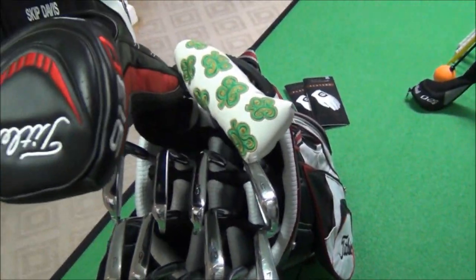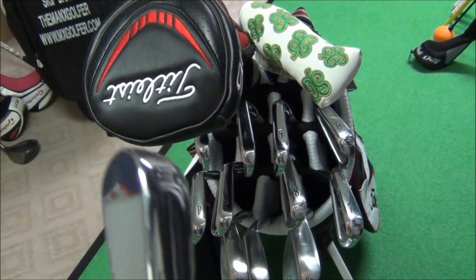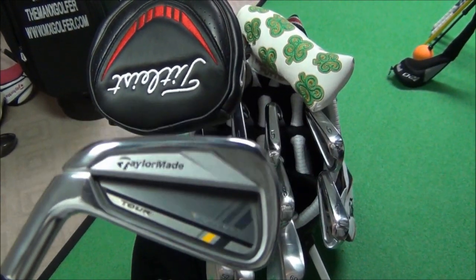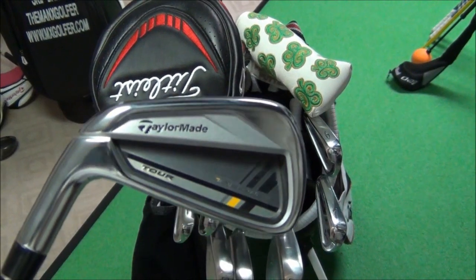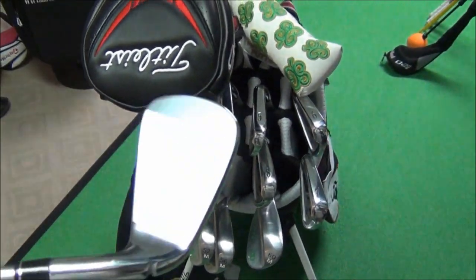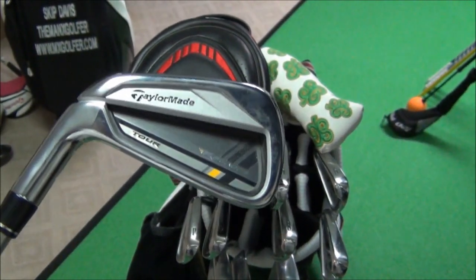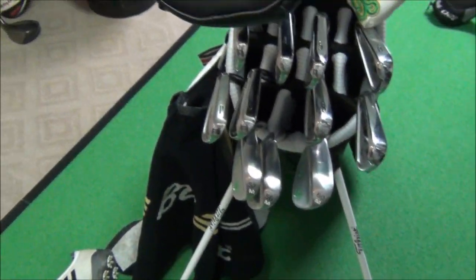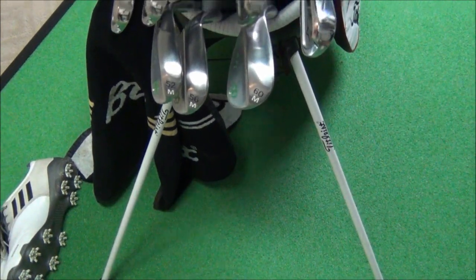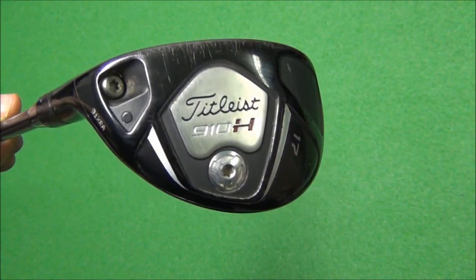Which brings me to my next club, a new addition for 2013 — the Rocket Blades Tour three iron. I had it bent one degree flat, so instead of the 60.5 degree lie it's at 59.5, the same as my Mizuno three iron. I had some turf interaction issues when demoing this club, and I decided to put the same KBS Tour C Taper shaft in it.